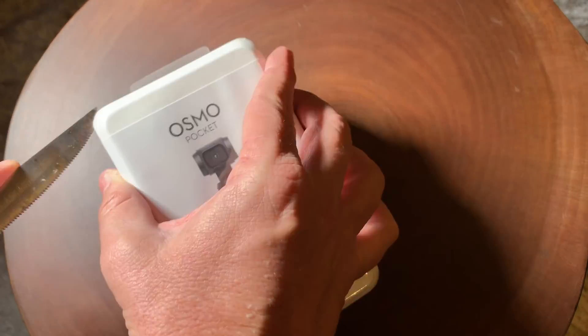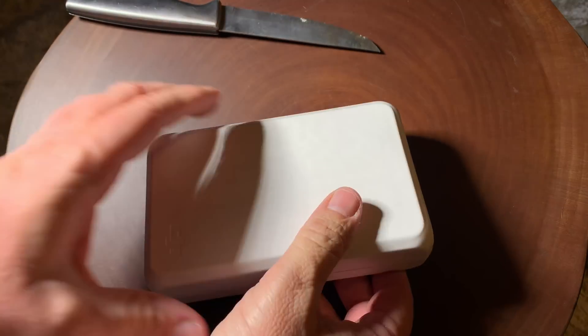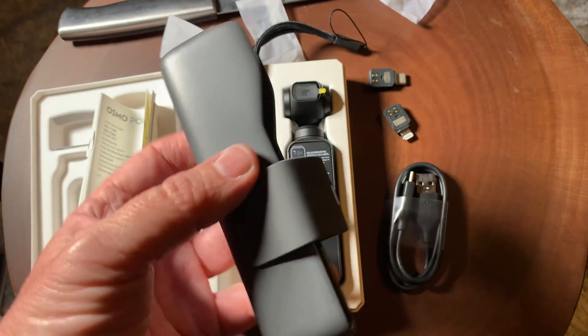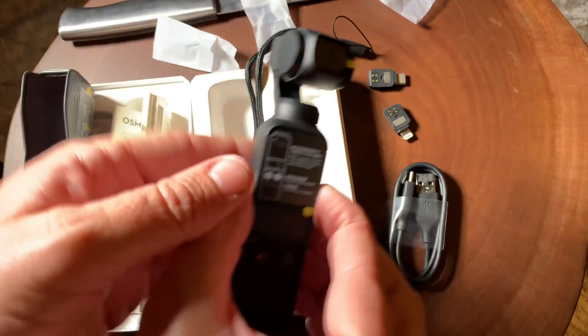Hello, it's Mark from Cars and Cameras, and today we're going to take a look at the DJI Osmo Pocket. This little powerhouse can shoot 4K 60p video, and I was really amazed at how small it is. But let's take a look at the camera.